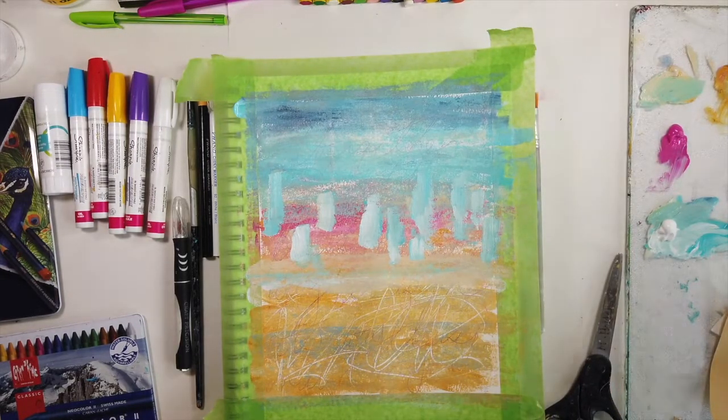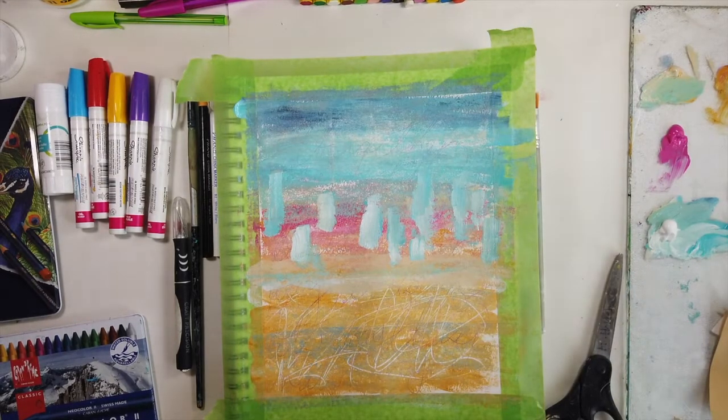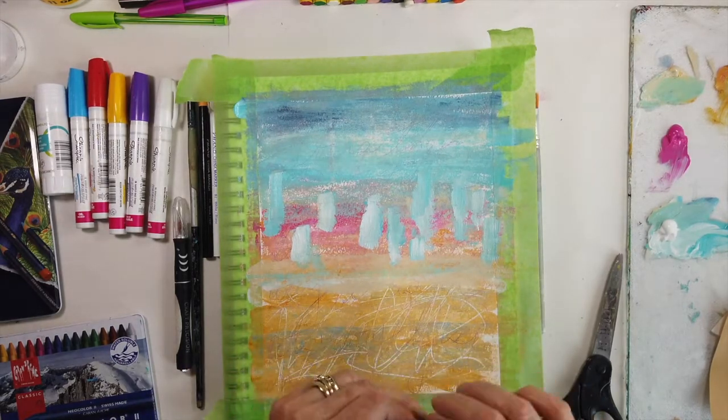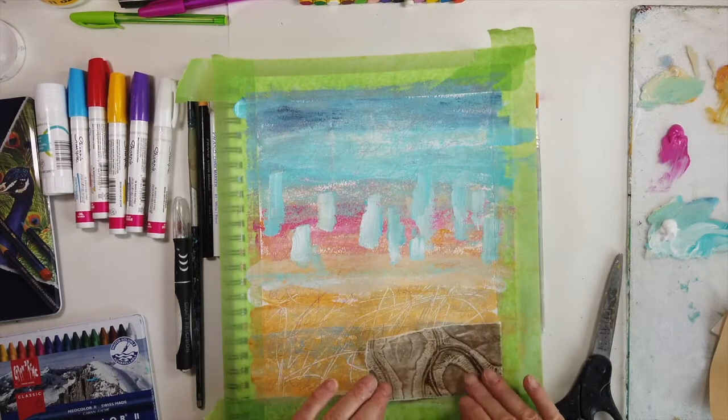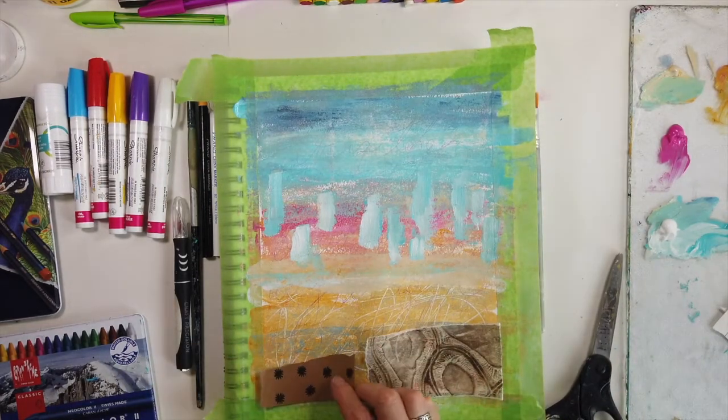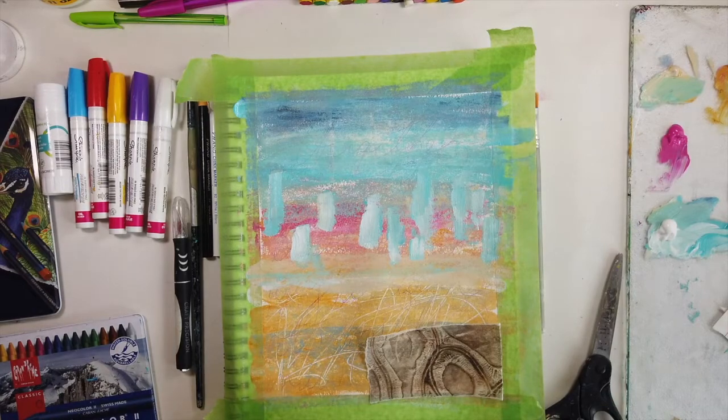I just respond. I have no idea at the beginning of each page. The only things I'll do are grab the color palette, select some collage pieces, pause, form a positive intention, and then begin. That's it.